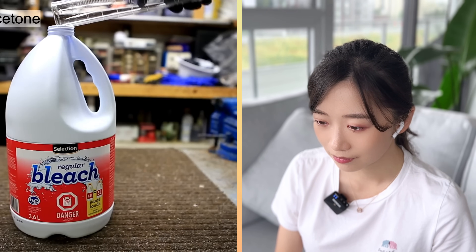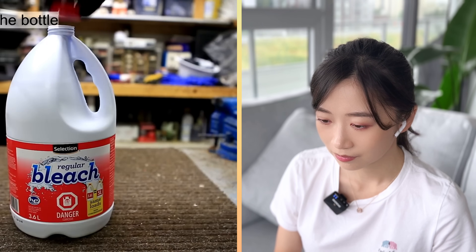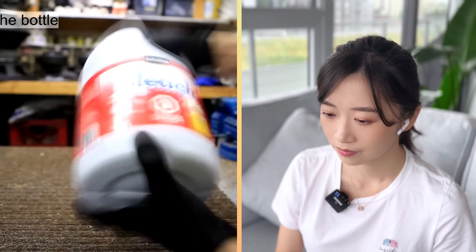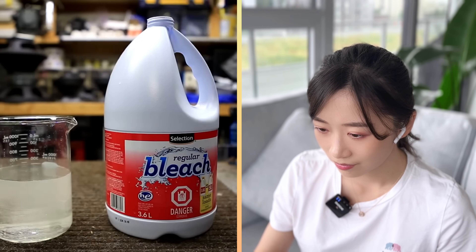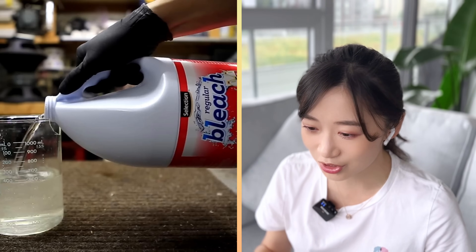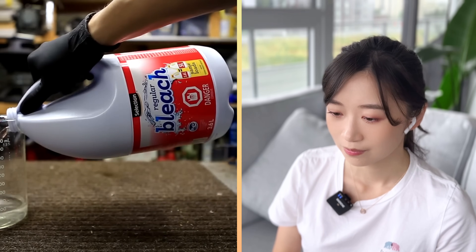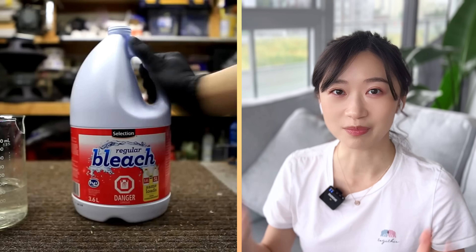We use an excess of bleach to make sure all of the acetone is consumed, because any leftover acetone could form a difficult-to-separate azeotrope with the chloroform. After adding the acetone, the bottle is capped and shaken, then the cap is removed and placed lightly on top to allow gases to escape. The upper aqueous layer is carefully decanted — due to the large amount of water, you need to do this several times. You should empty the aqueous layer into a waste container labeled 'bleach and chloroform waste.' Good job Nigel for pointing out that you should always label dangerous waste products in a separate container instead of just dumping them into the drain.